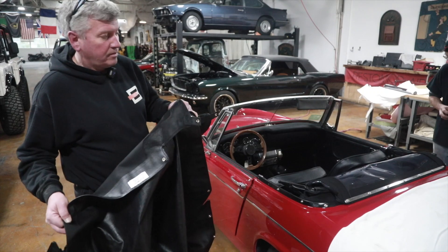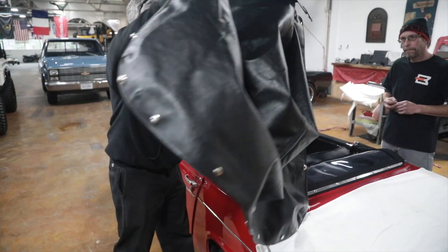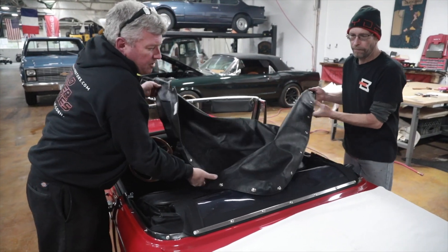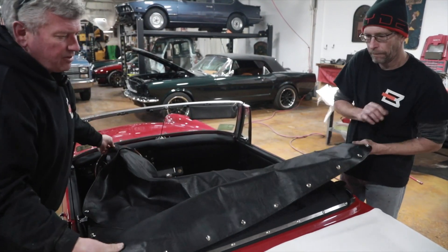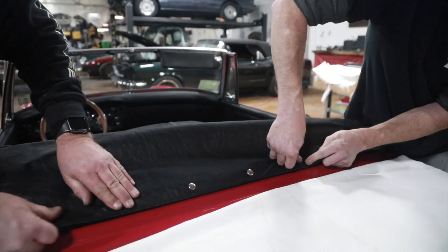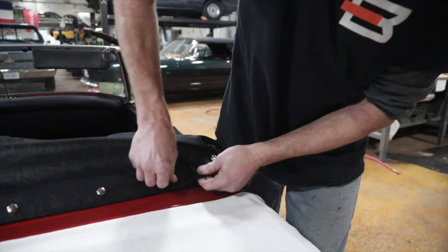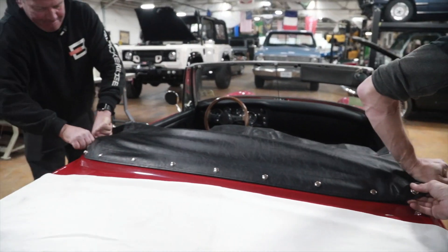Now on the same '69 MG, we're going to install the tunnel cover. This was used to basically keep the car out of the elements, and you can drive it using just half of the cover on a nice cool day so you don't have to take the whole cover off.